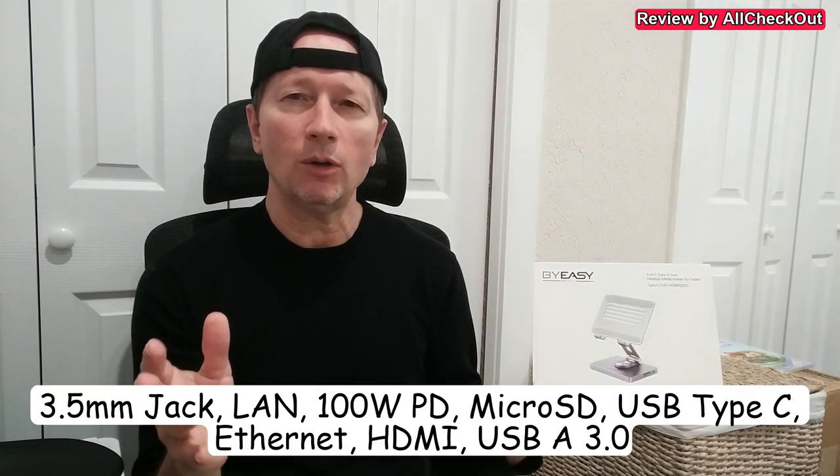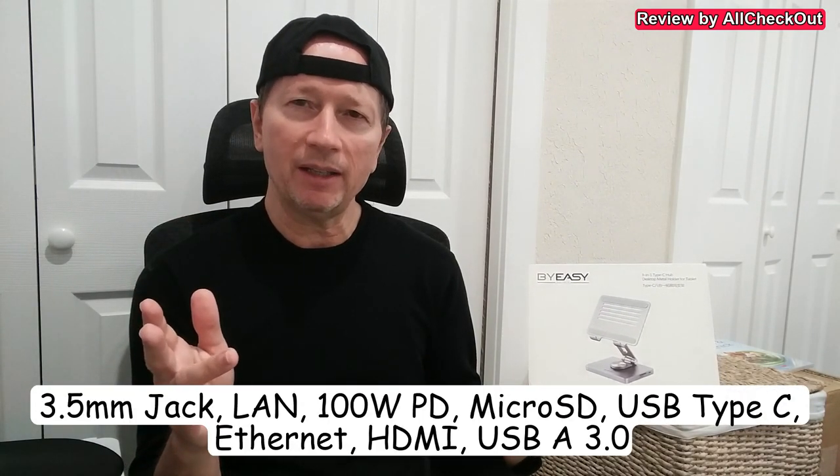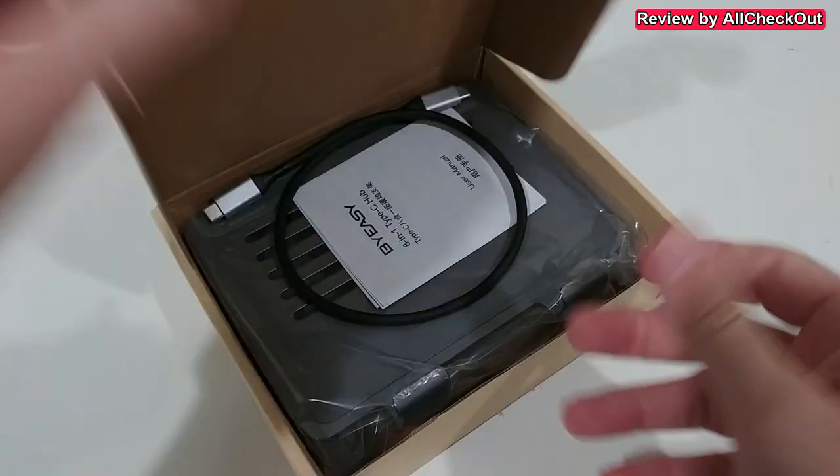It also supports a TF card reader, HDMI, and even wired ethernet. I'm going to take it out of the box, show you what you get, and how you can really use it. So here we are — let's open the box.